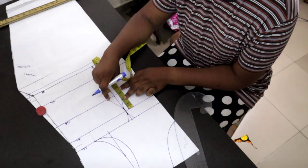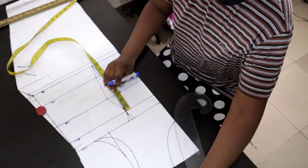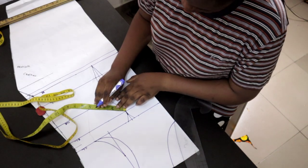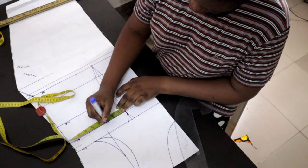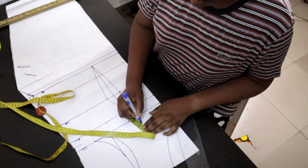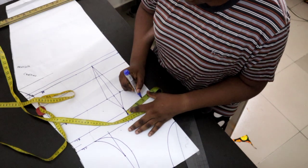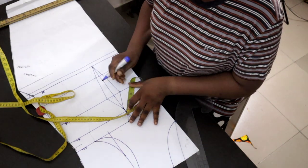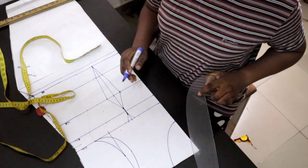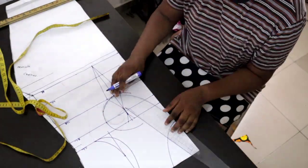Now I'll measure the distance between my bust and my underbust, which was three inches. If yours is three and a half or four inches, that's what you'd use. I measure that three inches all around to form a circle. If you're familiar with corset making this won't be new — just from the tip of your bust, measure that three inches round. Give it little dots, and if you want to use a pencil to make your work finer, go ahead. Then connect the dotted lines together.